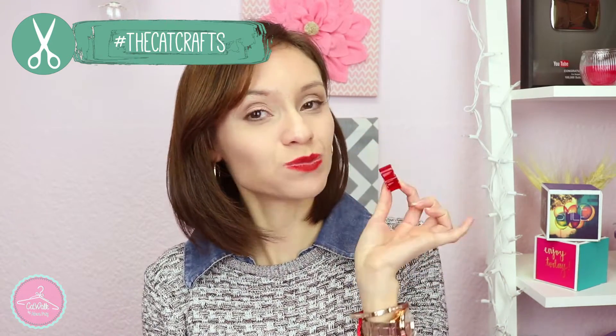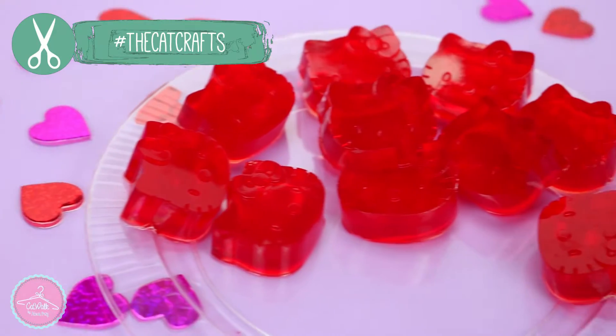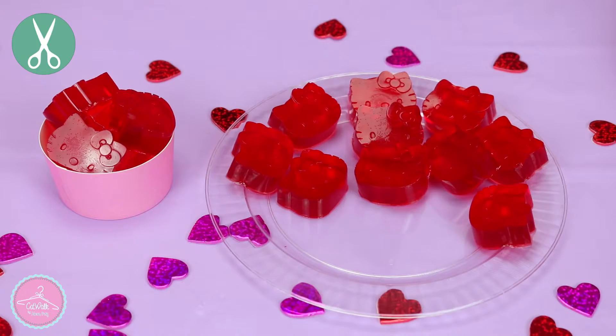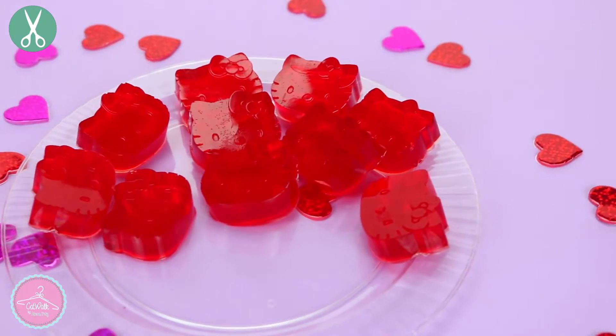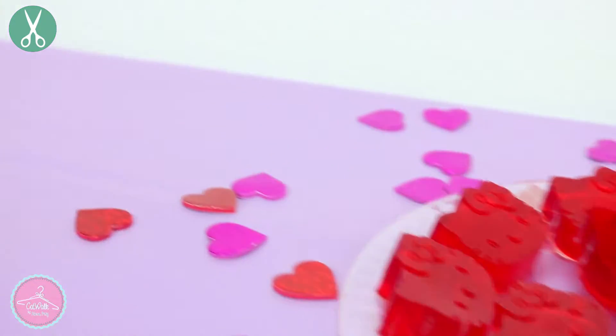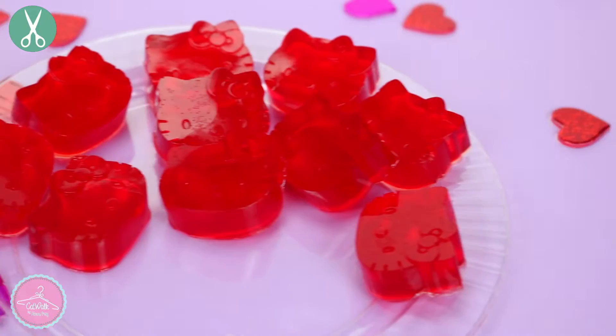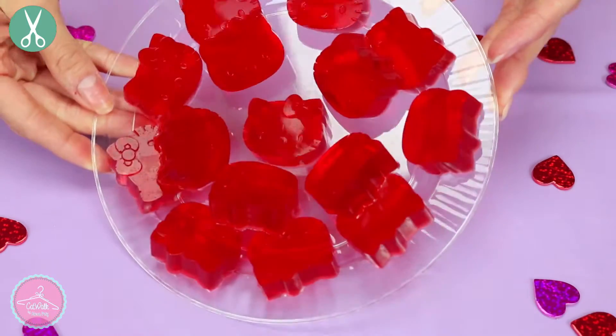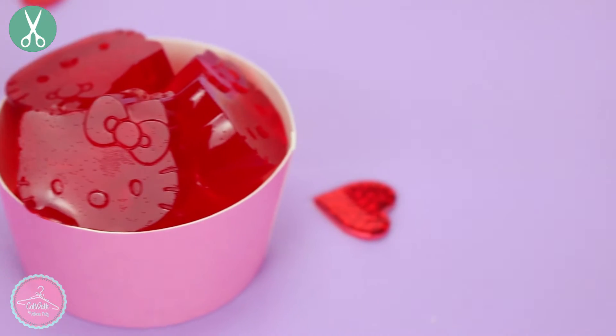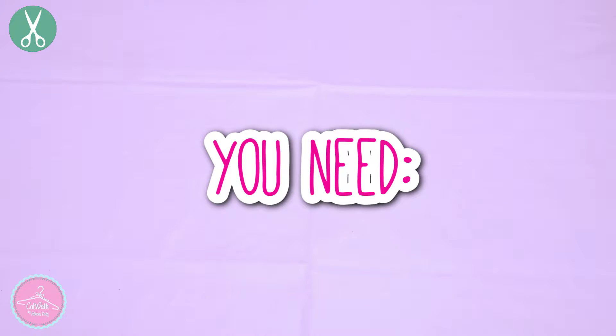Hello everyone and welcome to the Cat Crafts. In this tutorial we're going to make our own gelatin gummies for St. Valentine's Day gift ideas in the shape of Hello Kitty. So let's begin.